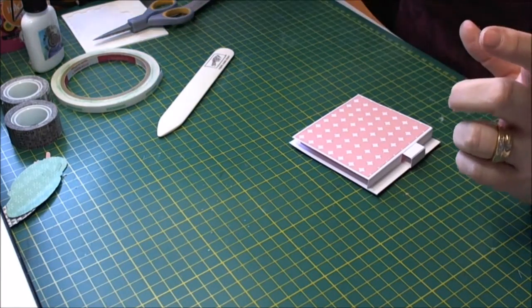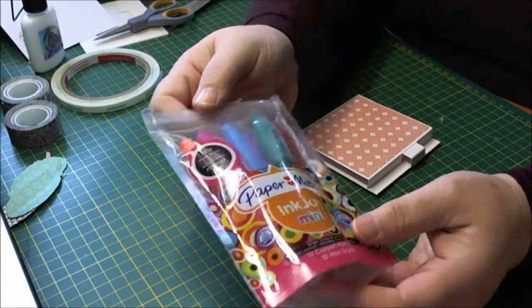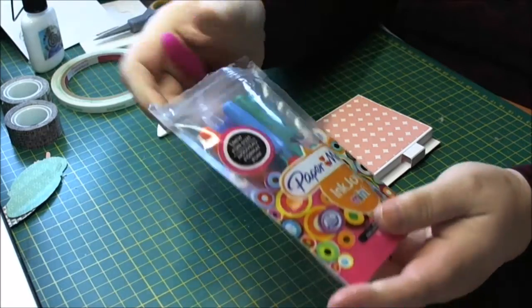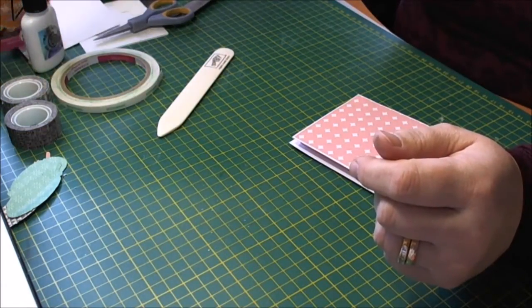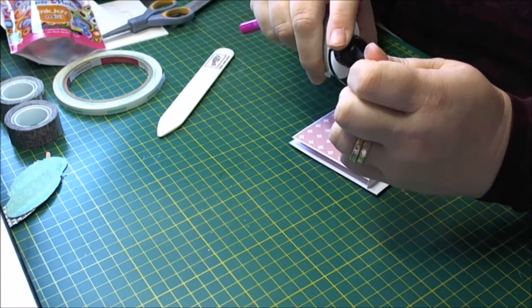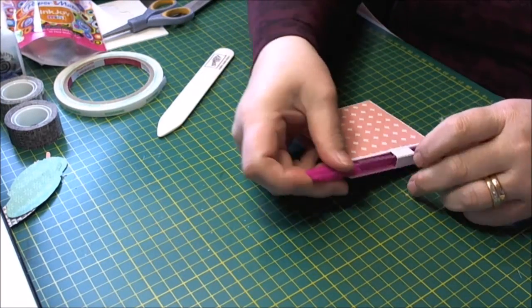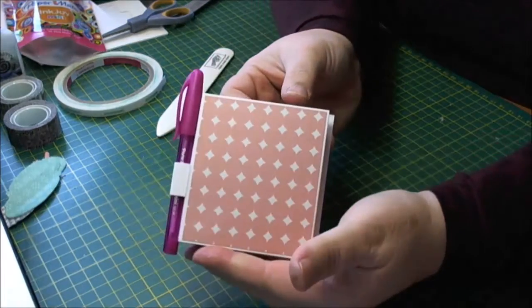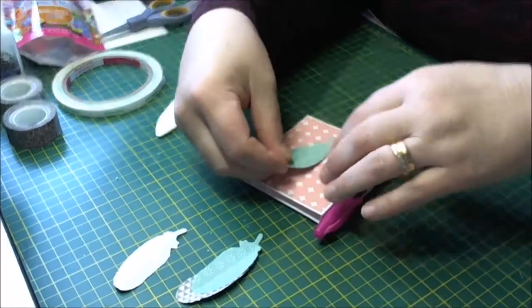All we need to do now is pop our pen on here. I've got little Paper Mate Ink Joy pens — they come in multiple colours and I'm just going to pop a little pink one in here. You can see that the pens fit in just nicely at the side there. All I need to do now is decorate this top part.